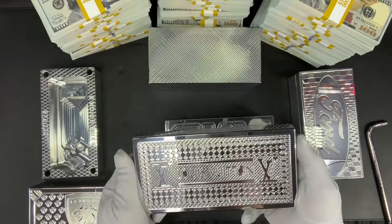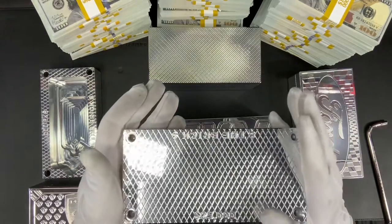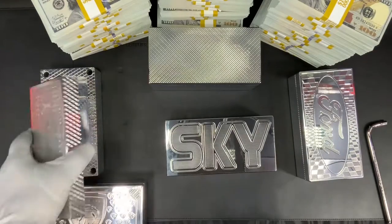Is this a cool pattern for Louis Vuitton or not? This is not their standard pattern at all. This was also done with diamonds on the sides and of course diamonds on the inside lid as well. If you guys like it, let me know — if you hate it, let me know.